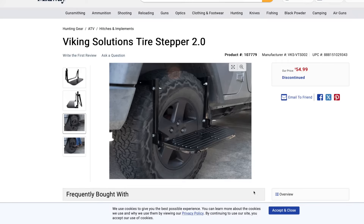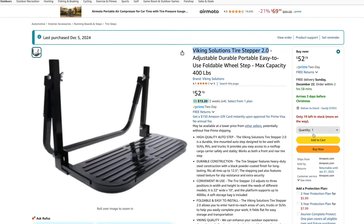I watched a lot of YouTube videos on overlanding when I was researching this project, and one of the coolest things I saw were these tire steps as a base, so that's what I decided to go with.